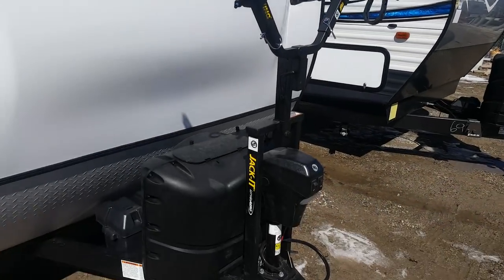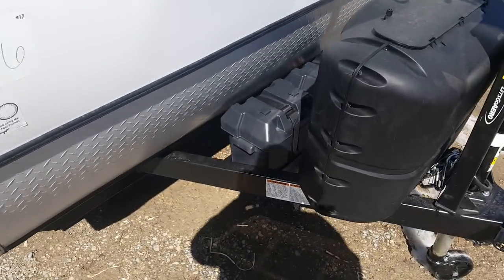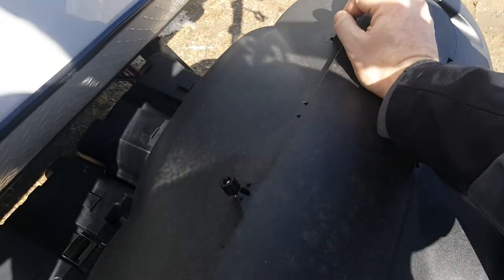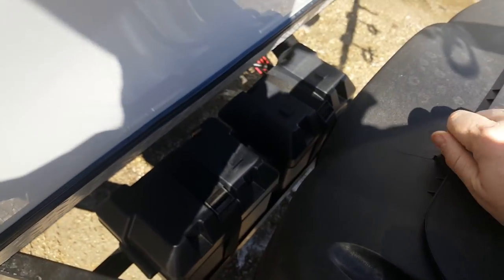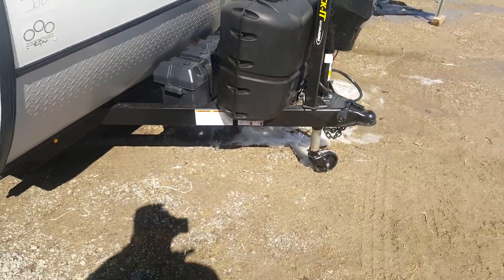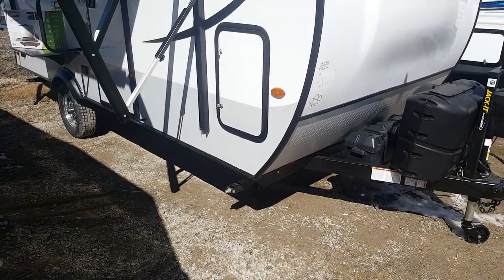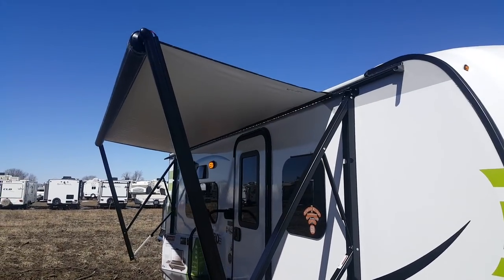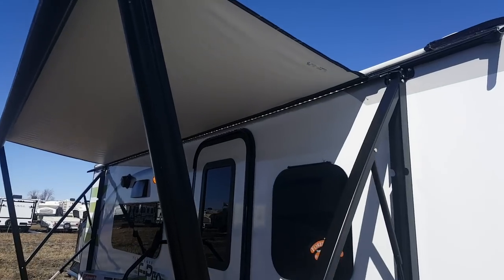With that it'll hold two bikes. It's got the dual propane tanks with the easy access tab — two 20-pound tanks which come filled. This one's set up for two batteries, so you've got the two battery boxes in line. It's got the four corner stabilizer jacks, one on each corner that cranks down. It's also set up with the power awning, which has built-in LED lights.